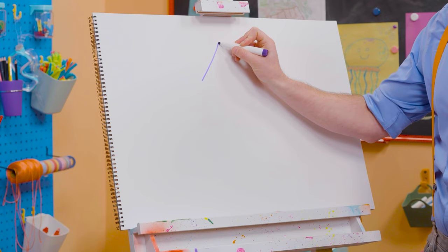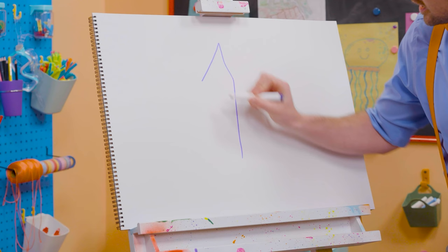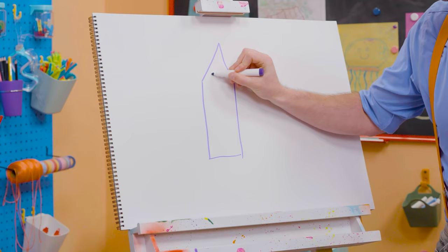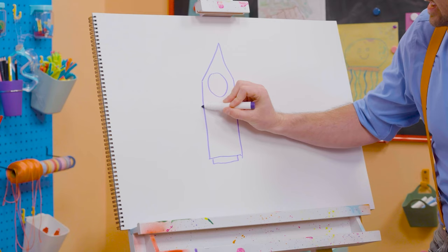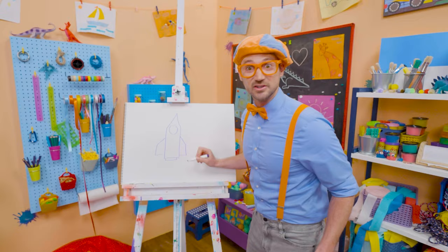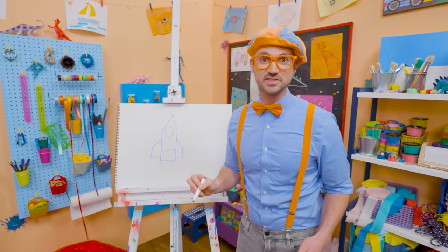So let's draw a point right up top. Looks like the start of a triangle, right? And then these two lines go straight down. And if you connected right there and right there, which we won't, that would be a rectangle. Instead, we're going to draw a circle for the porthole. Let's draw a really small rectangle down here. And then we need some fins — a couple of straight lines just like that.